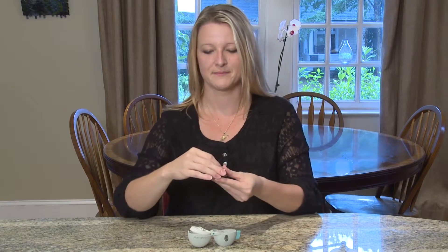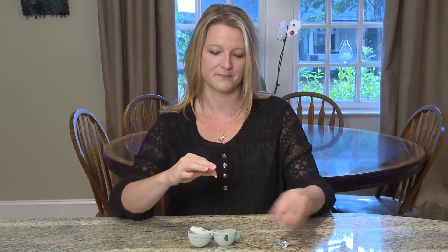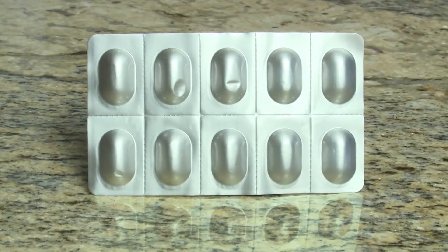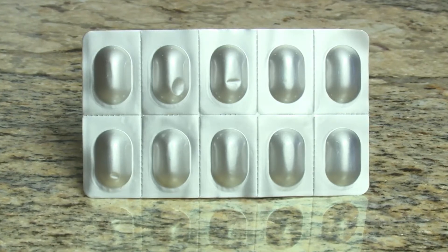Then open your medicine blister pack by peeling the foil from one capsule. Only take out one capsule from the blister pack. Do not open the other capsules because they react to light and water. Never swallow these capsules. They should only be used with your Handihaler.